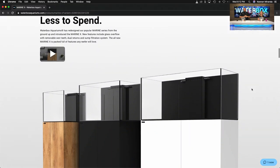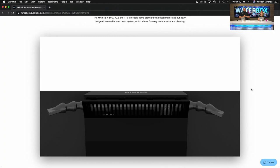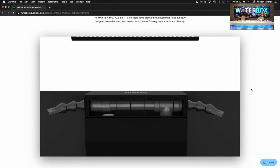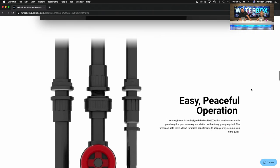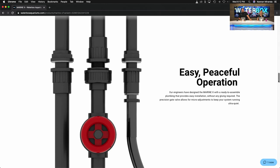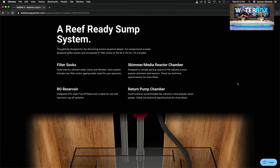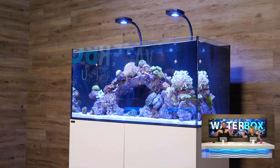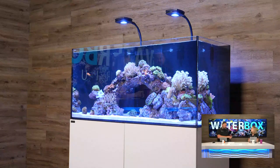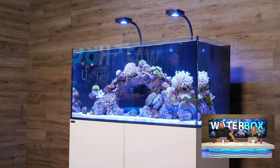The overview video is there on the page, including a video showing the removable weir teeth — a new feature that sets this apart from our other lines. Previously we had a full glass overflow with jetted weir teeth; now we have a removable plate on the front. We still have dual return nozzles, but a key differentiator is we now have a standard overflow box with dual returns, opposed to the old coast-to-coast. The filter socks are now down in the sump.